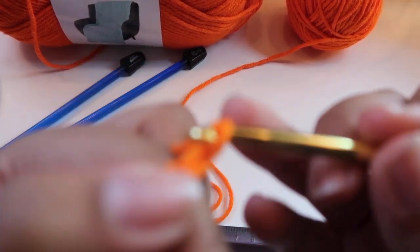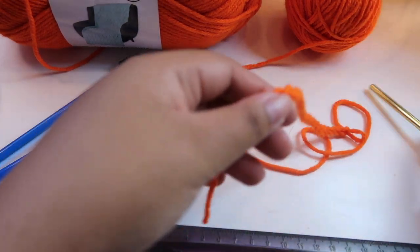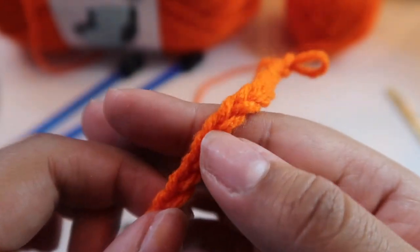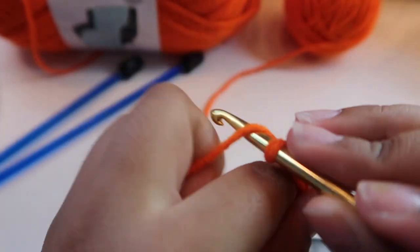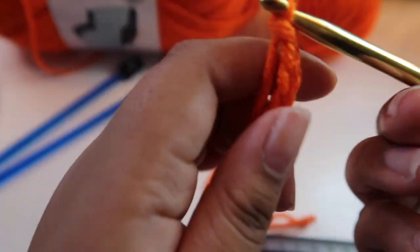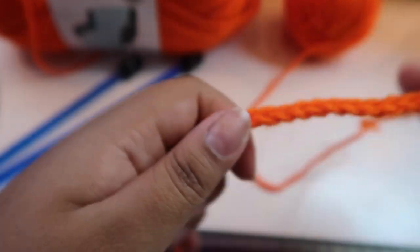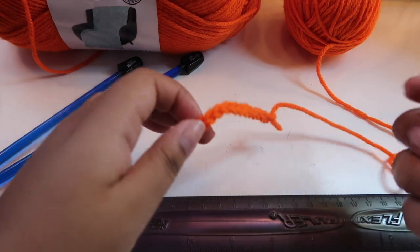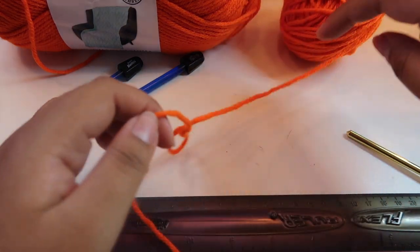Once you kind of know how many stitches you have, you can count instead of always measuring. To count these, you start at the bottom — one, two, three... twenty-one — I need three more. If any look too loose compared to the rest, just easily undo them and redo them. Once you can measure and confirm it's 14 centimeters, you're good. Note that the first slip knot doesn't count as stitch one — it doesn't count until you actually start the stitches.